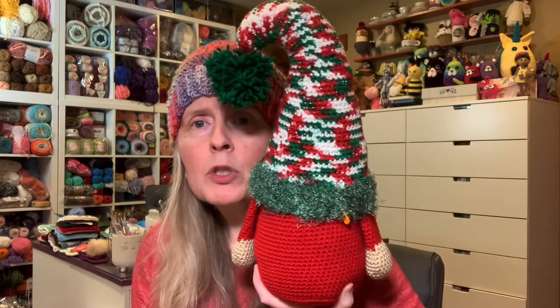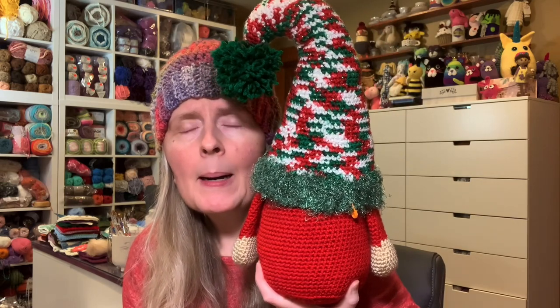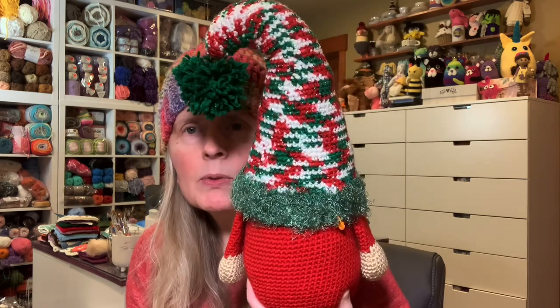The hat is more of an intermediate level for a crocheter, but there are lots of pictures. If you take it slow, step-by-step, row-by-row, I think you could do it if you're maybe an advanced beginner. This uses the invisible join method, and you can't really see where I joined.